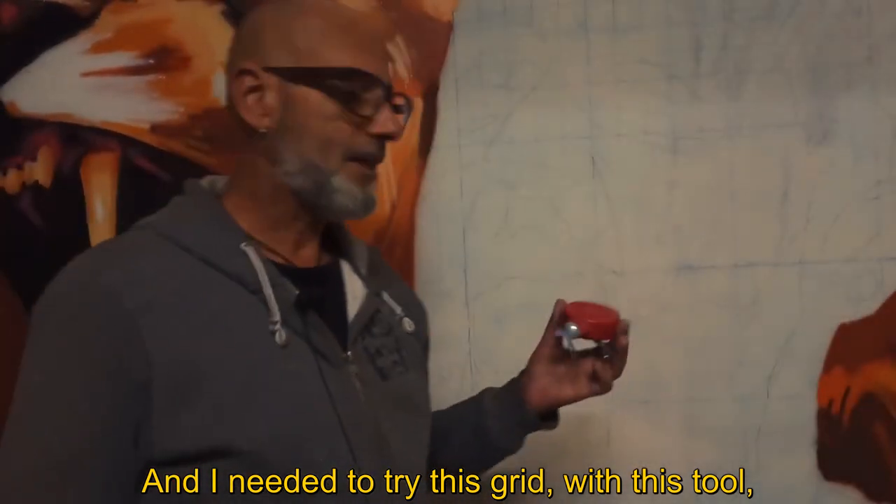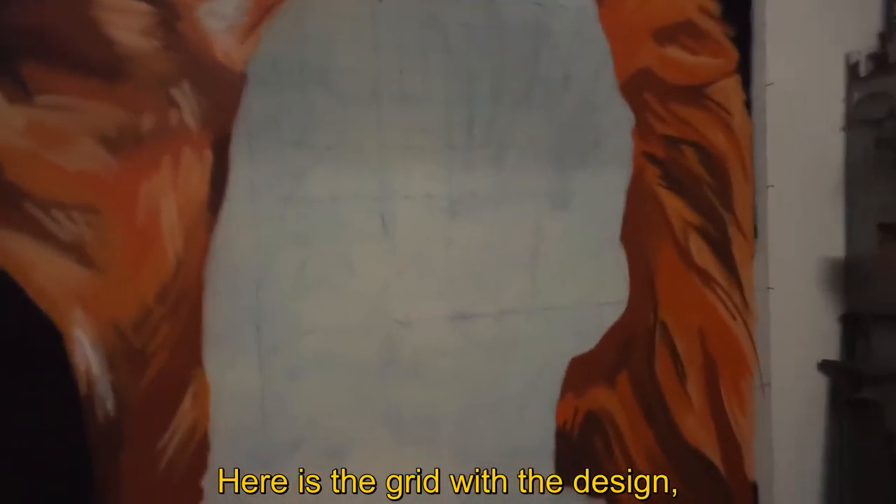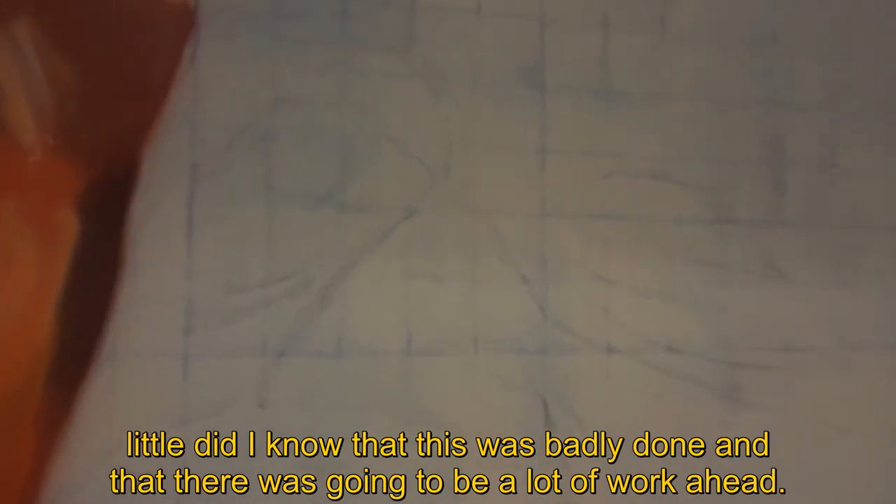I have this tool to mark these lines. Here is the quadriculum with the design. I didn't know that I was wrong, but I would have a funny job in front of me.